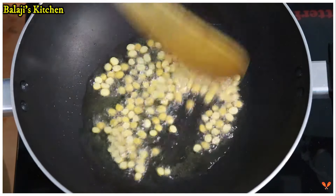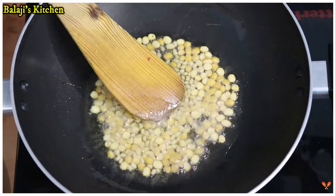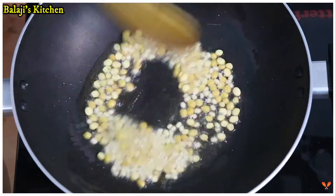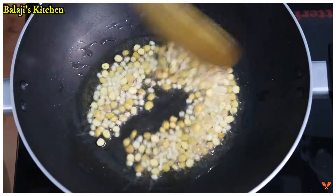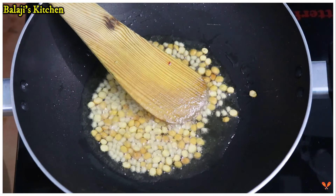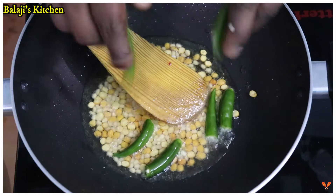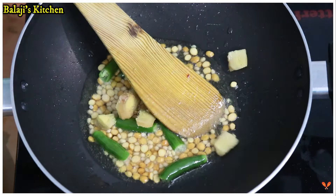We will cook this for the next step. We will cook it for 30 to 40 seconds. We will cook it in the next stage.